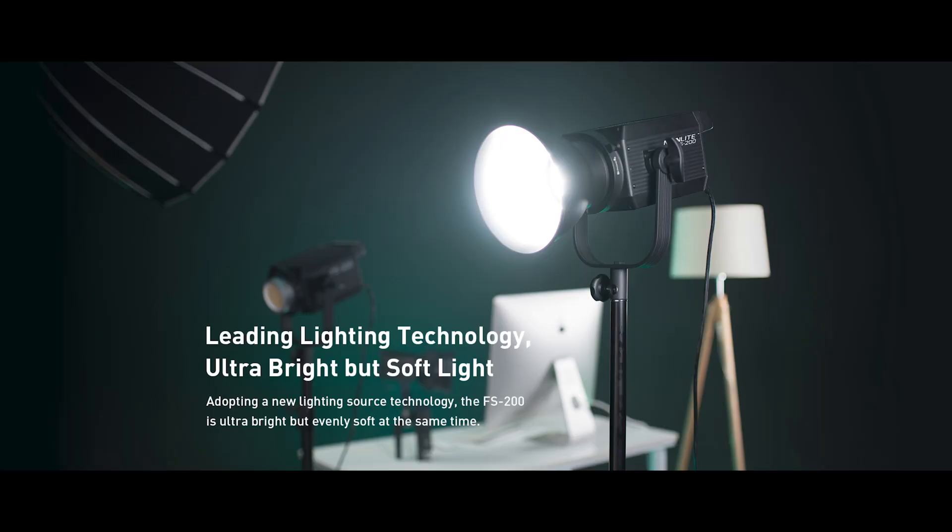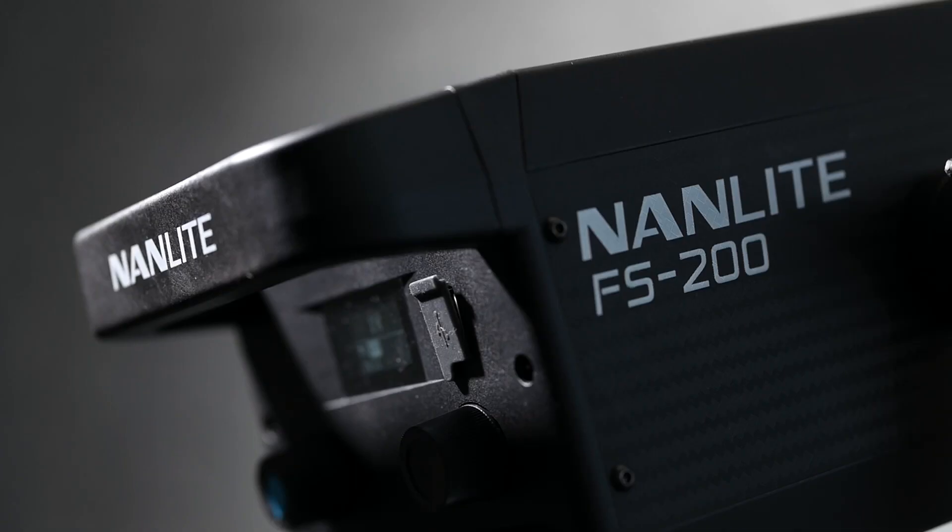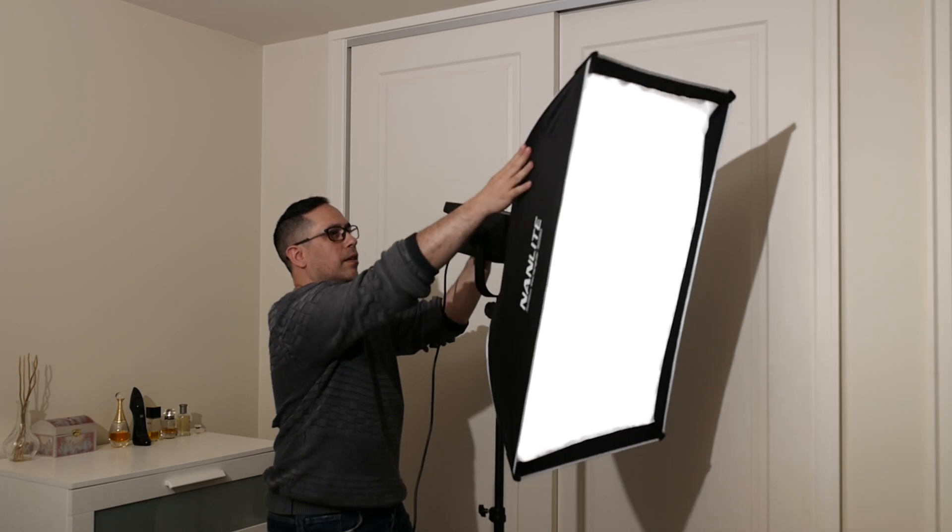I thought I'd take this opportunity to showcase and test the new FS range from Nanlite. Nanlite is a company that I've been using for quite some time for their LED products and they're fantastic. They've released this new FS line, which is more of a lightweight, value-added option that offers exceptional quality for a very good price.